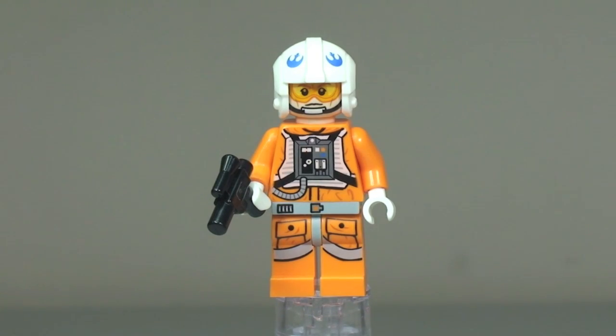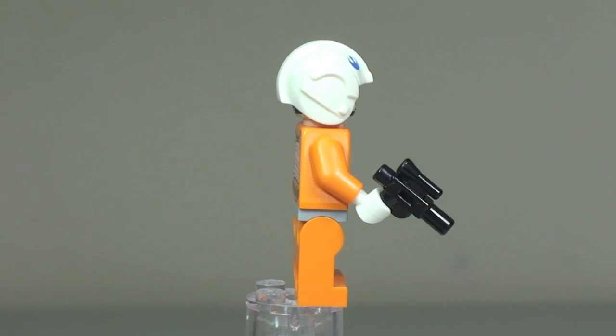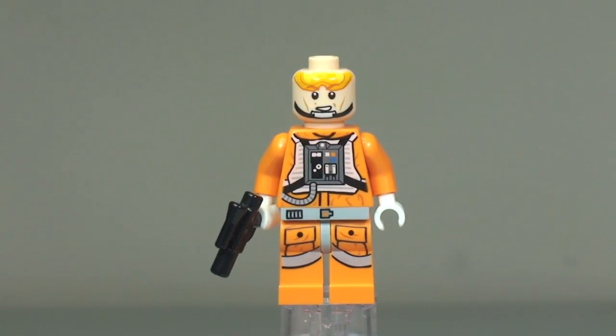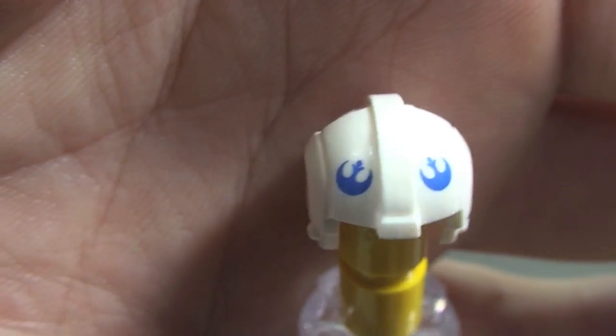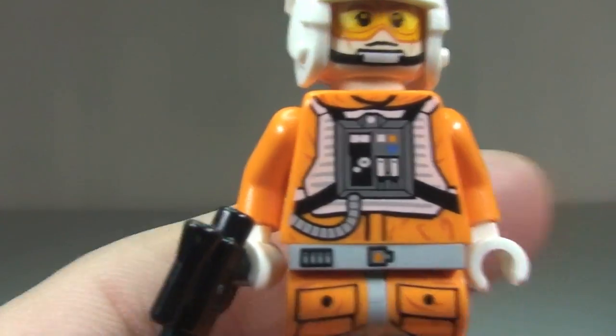Next up we have Dak Rauta. You can see the printing through the front of that torso down into the legs, obviously up into the face and helmet. He comes with a blaster pistol. Taking a 360 view — with the helmet removed, he again comes with a dual-sided face. His helmet only has the blue insignia print at the front top, apart from that it is plain white all around.